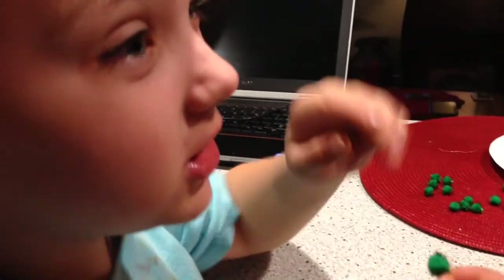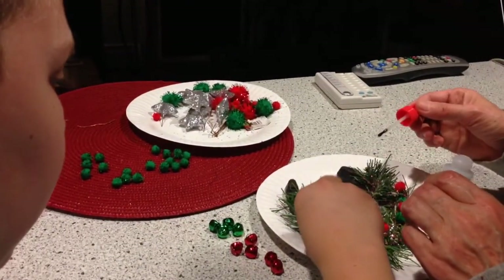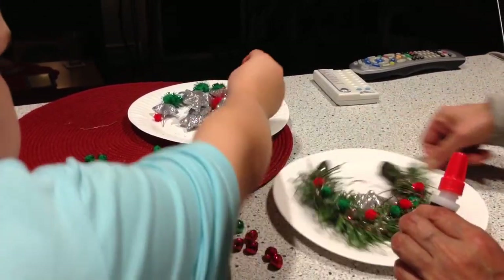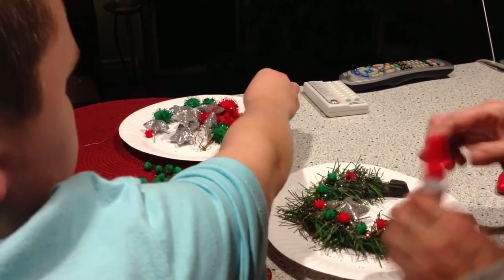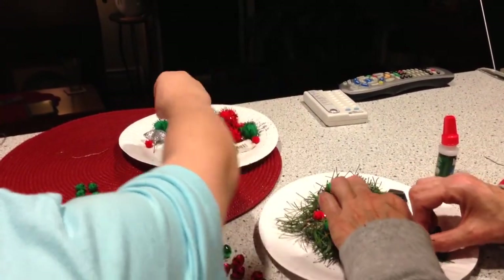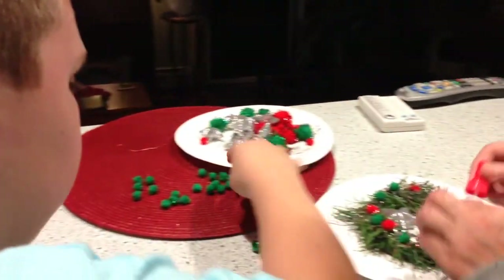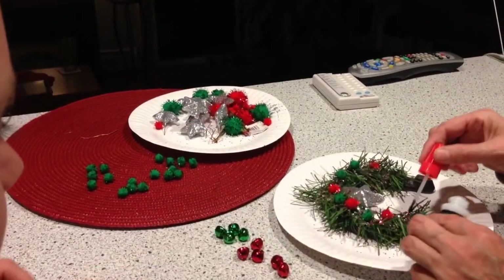It'd be great. She was like... Put it right there. Put the berry there. Okay, let's do one over here. You ready? We probably should have had you doing the glue, right? It'd be safer. Which color should I pick? Green? Right here.